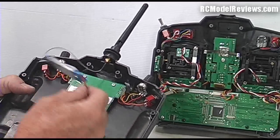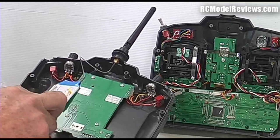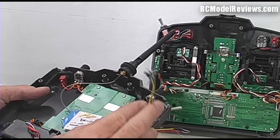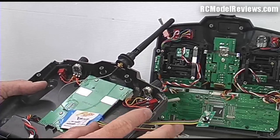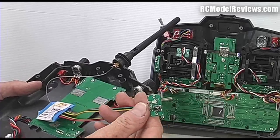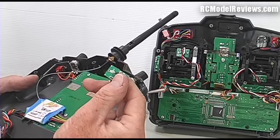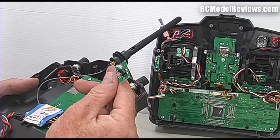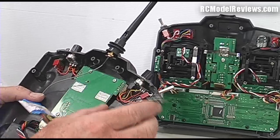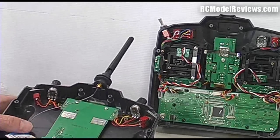That's how we're fitting the FrSky transmitter antenna to the 9X. But now we've got to find somewhere to stick the little board and wire everything up so it all works. We also need to drill some holes so the LED and the bind switch are accessible when the transmitter is put back together, because we're going to be binding new receivers to this transmitter from time to time.